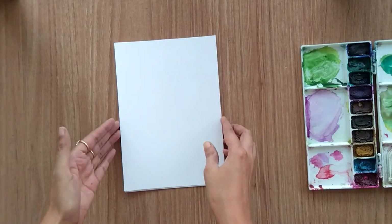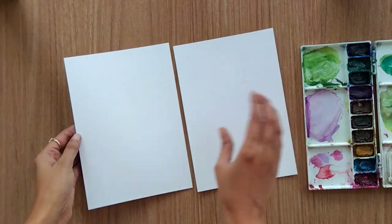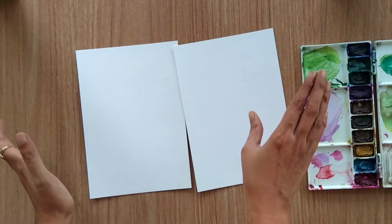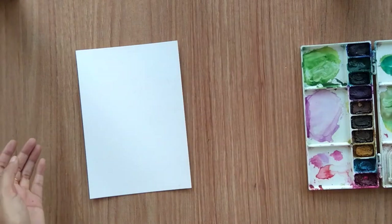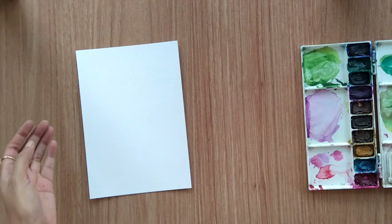Hello everyone and welcome back to my channel. Today I'm going to paint two greeting cards with some simple flowers and simple messages. I'm using a size 5 watercolor sheet of 300 GSM, so let's start with the first one.